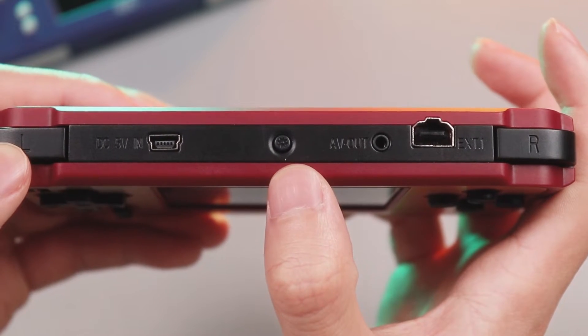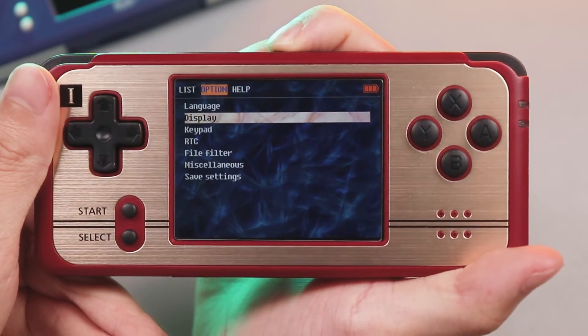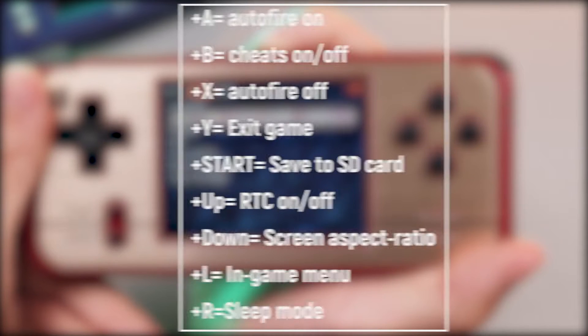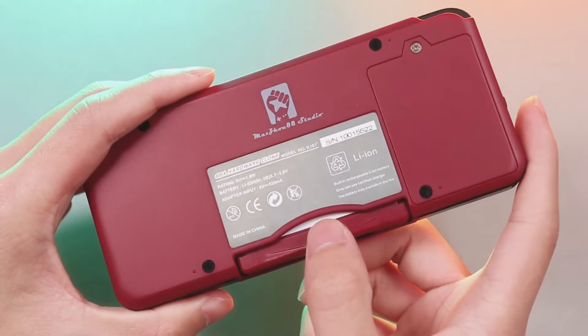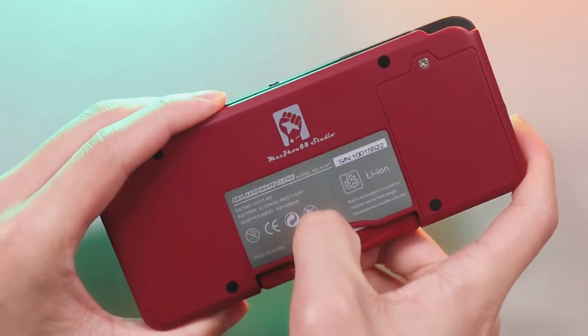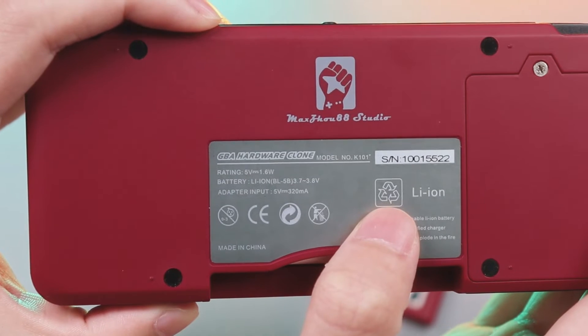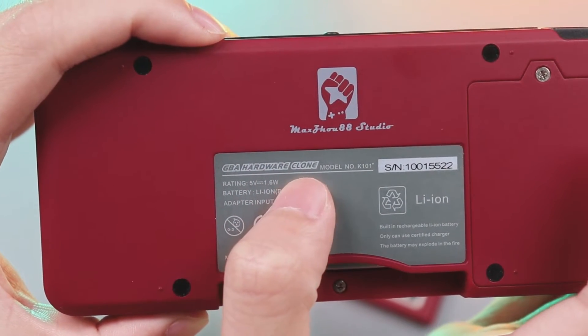You can adjust the background brightness with the brightness button — it has eight or nine modes. It also works as a global hotkey. It's quite easy to add ROMs on the device via the microSD card. It also supports the original GBA cartridge, though I can't be sure it's fully compatible.